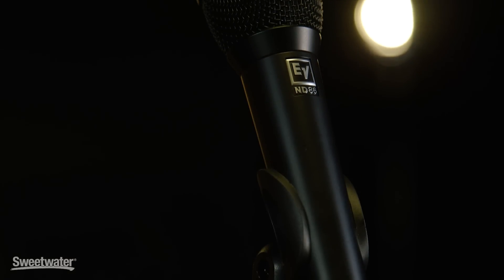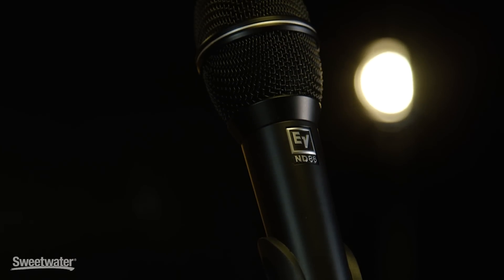The ND-86 is a new entry into the line. It's purpose-built to sound good in any situation, especially large concert venues where low frequency content in the room is a real big challenge.